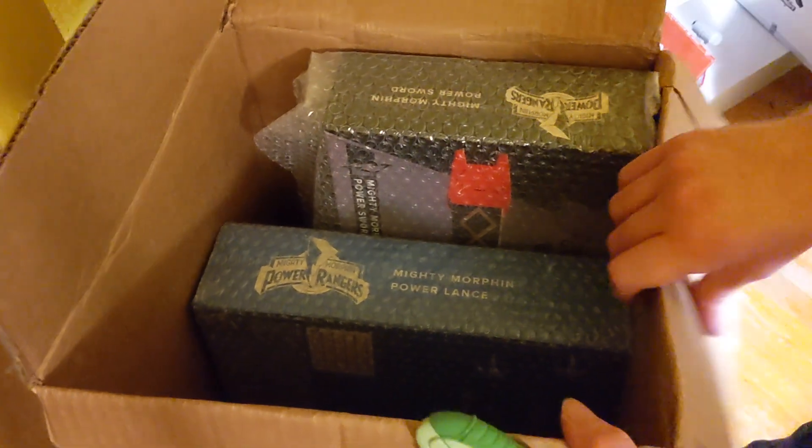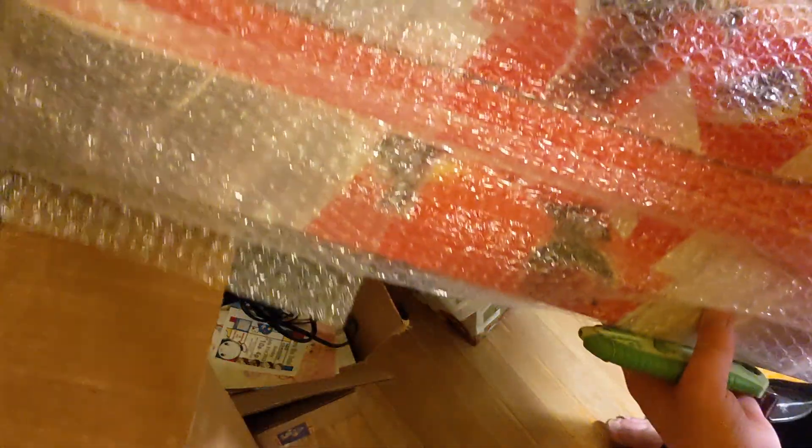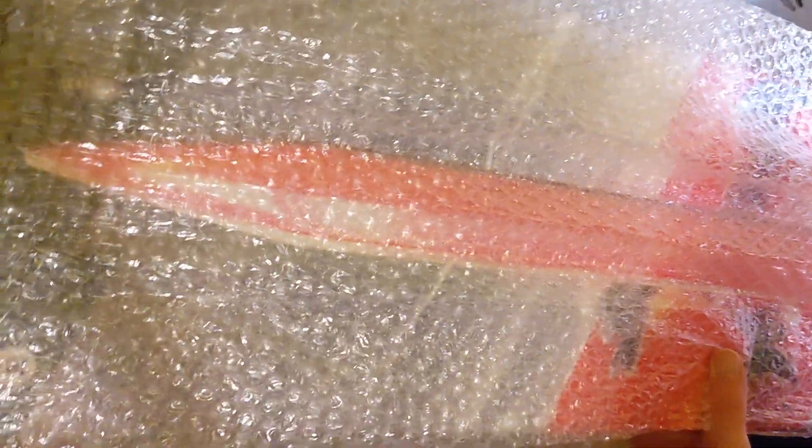They packaged them super, super nicely. So we'll try to move this boulder of a box out of there and grab the sword first. This is heavy — well, it's just kind of cumbersome. I don't know how the angling of this is working at all. We're going to try to switch it over to the computer now.